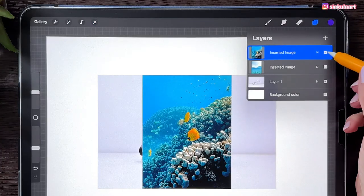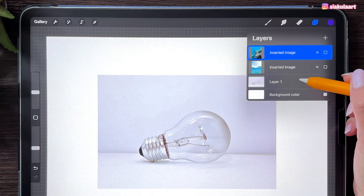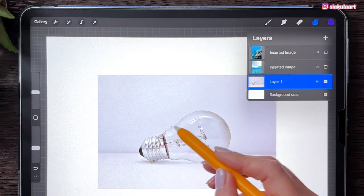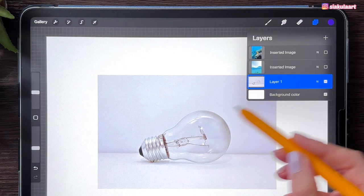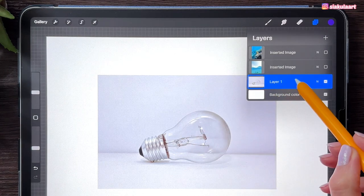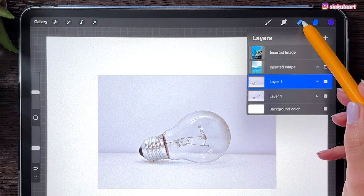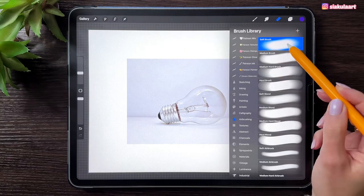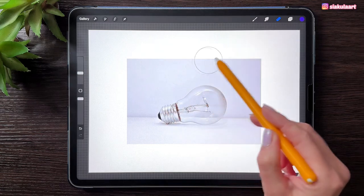For now we can hide the pictures with the fish and with the water. Let's go to the layer with the light bulb. We want to have one more layer with the light bulb but only the light bulb without the background. So there are a few ways you can do it — I will show you all of them. You can duplicate this layer: swipe it to the left and pick Duplicate. Then take the eraser, set it to Airbrushing and Soft Brush, and just erase everything outside of the light bulb.